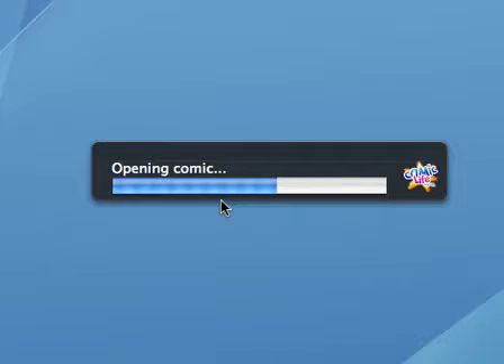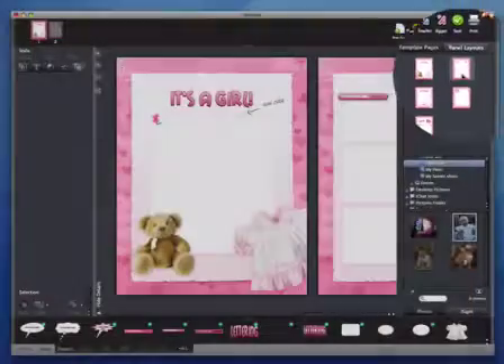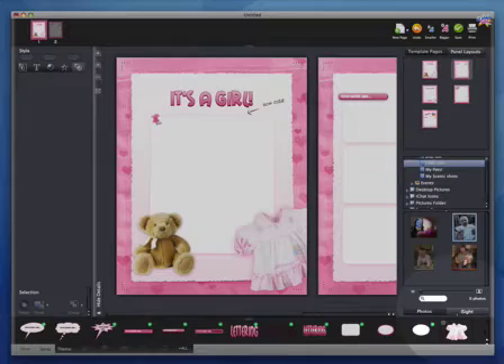As soon as you launch Comic Life Magic, you're presented with a set of beautiful templates to choose from. Each template comes with style pages, comic elements, and high quality photo props that seamlessly blend together.